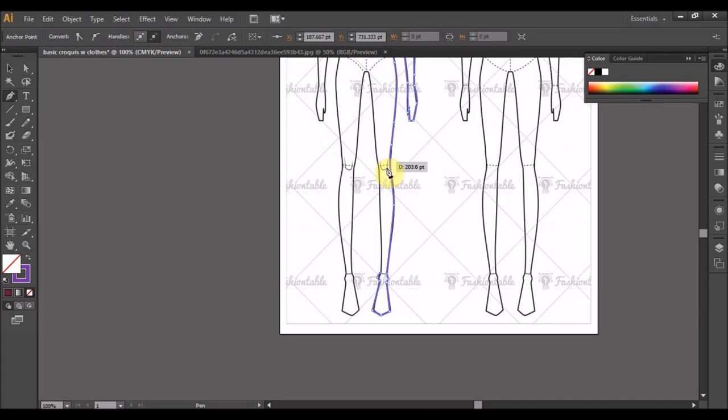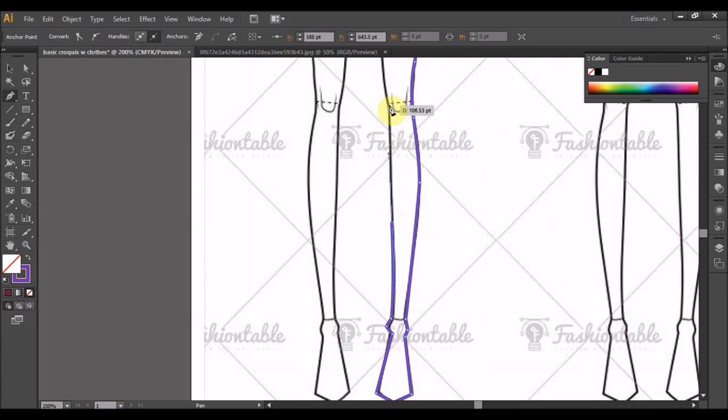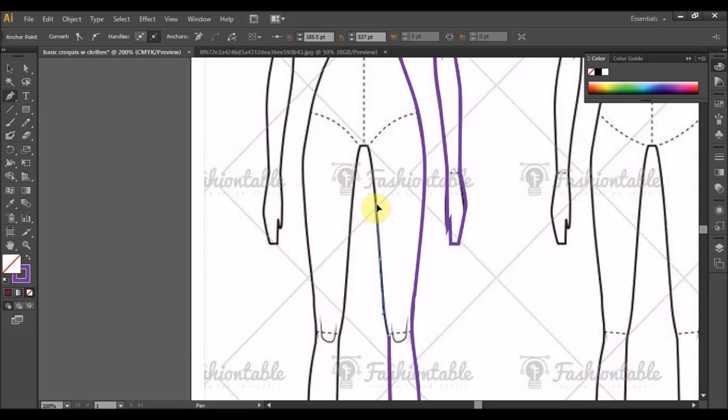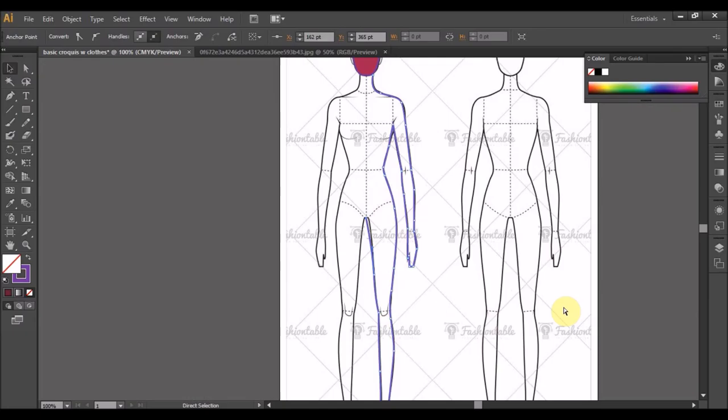Control Z, undo sikit sebab kat sini dia agak urus. Ok, kata kalau ni ada titik tengah badan. Ok, dah dapat satu setengah badan, kita zoom out buat macam cara tadi lah.